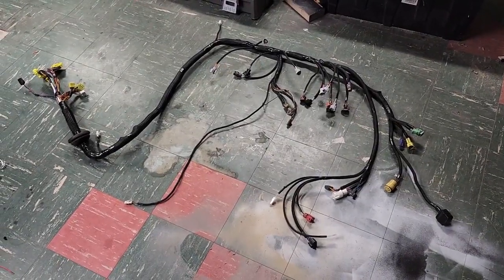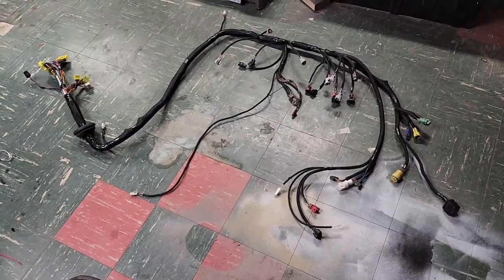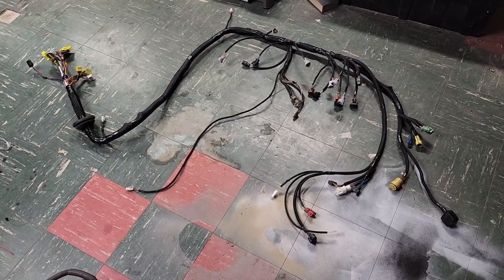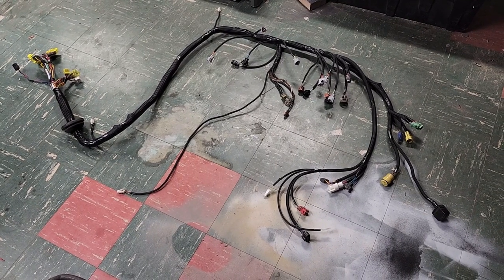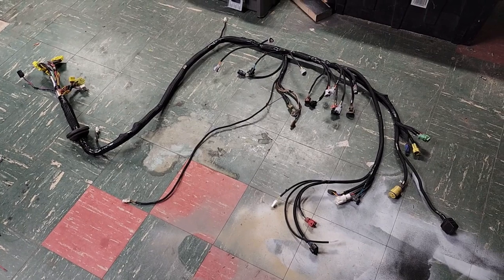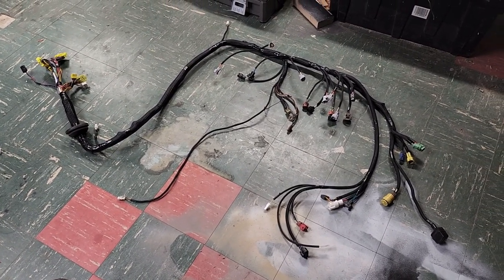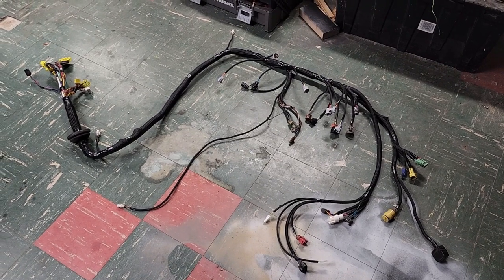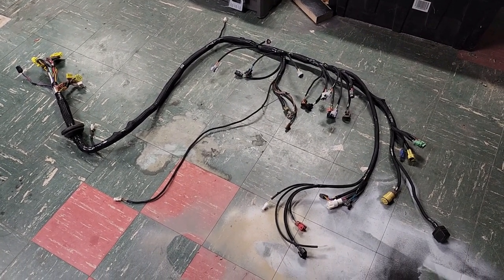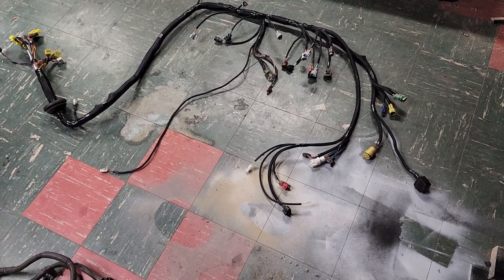I just finished rebuilding this harness — I've got one connector still on order. I figured I'd do a good connector overview on the 7MGTE harness. This one is pre-89, but I'll go over some post-89 specifics as well. I have another one of these videos but it's in the car so you can't really see anything, so this is a nice close-up to show all of them.